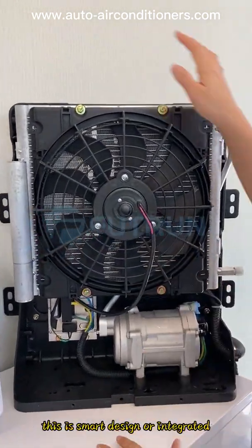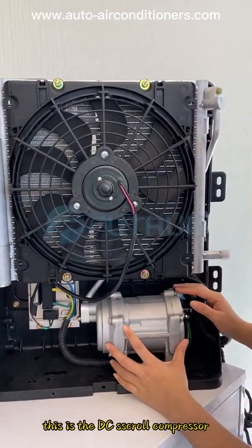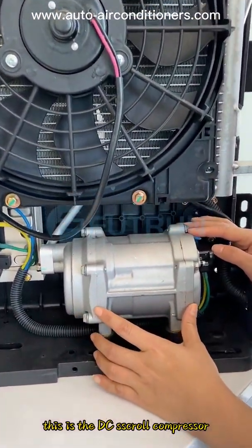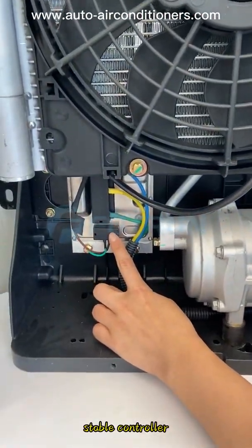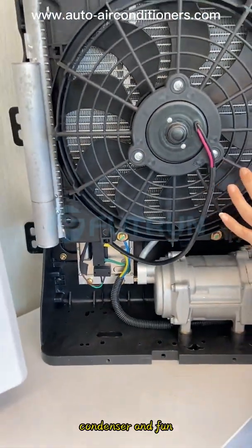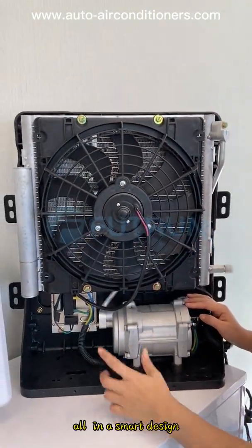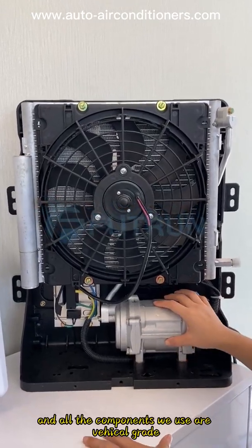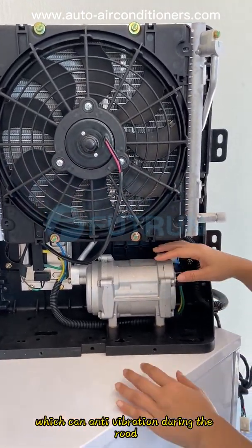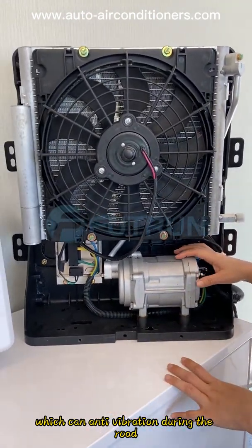Inside you may see this is a smart integrated design. This is the DC scroll compressor — high efficiency and a stable controller. The condenser and fan are in a smart design. Dimension is small. All the components we use are vehicle grade, which can resist vibration during the road.